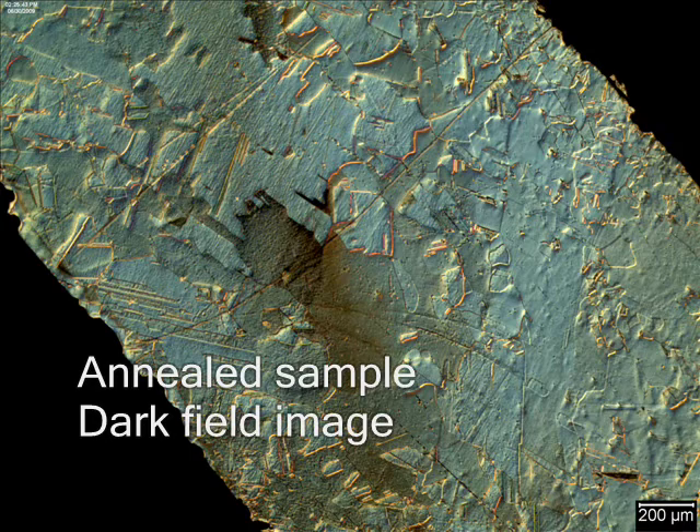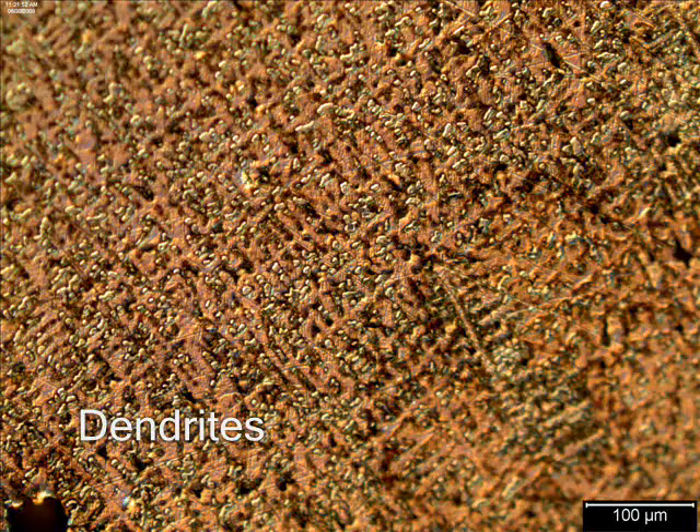Cold work samples can be annealed. The annealed microstructure has equiaxed grains, meaning that they are relatively circular. In dark field imaging the grain boundaries appear bright but the grains appear dark, the opposite of bright field imaging. Dendrites are observed in cast microstructures and are fern-like in appearance. They start at the outside of the sample and grow inward as the sample solidifies, exhibiting a preferred orientation. As a result of phase separation there are two phases in this brass sample.